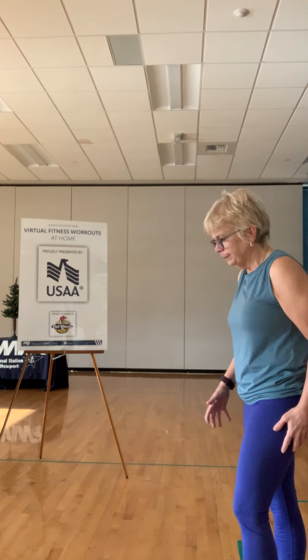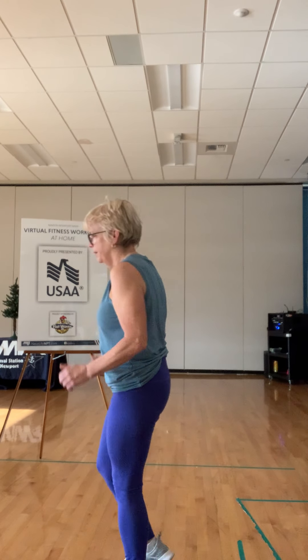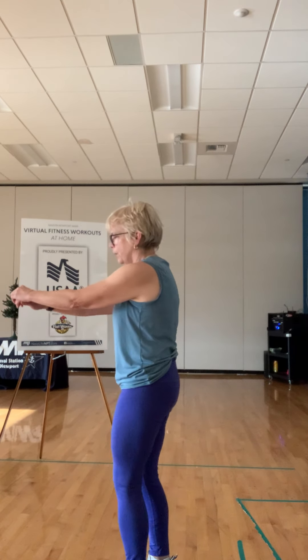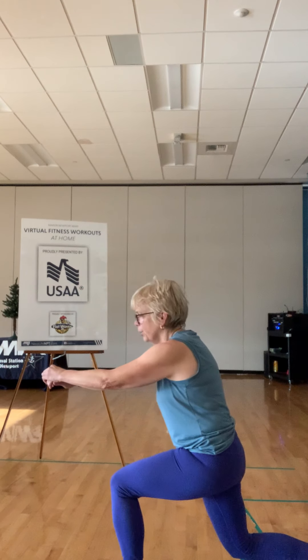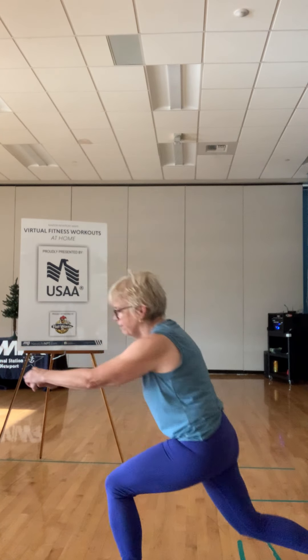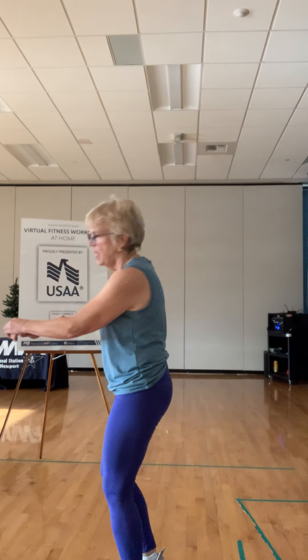We're going to repeat that — this time ten on each side. I am not going to use the weight on this side but I am going to use it on the other, because I didn't last time. You decide what's going to work for you. And we're down, nice deep — see if we can go a little deeper on that lunge. One, two, three, four — really working that lower half today — five, six, seven, eight, nine, ten. Great job.